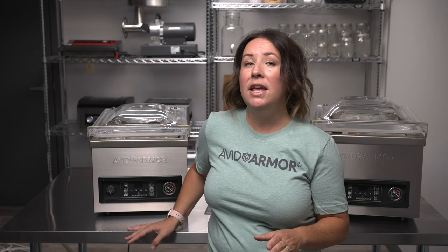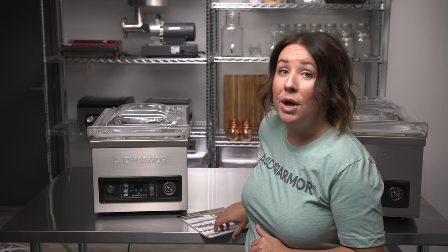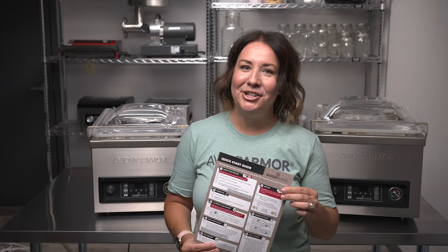Remember, these sealers are very heavy so you may need someone to help you lift it out of the box and place it on a sturdy tabletop or counter. We're going to be going through the quick start guide that was included with your sealer, so go ahead, follow along and let's get started.